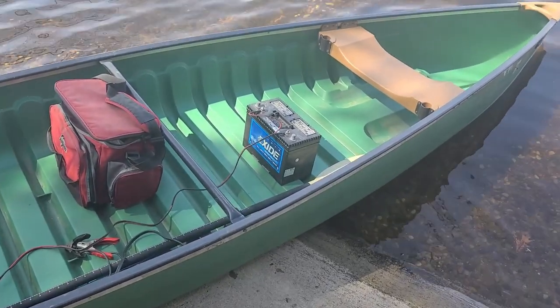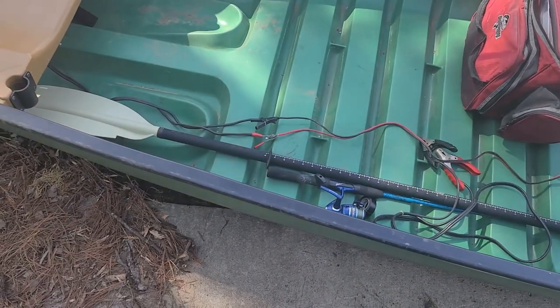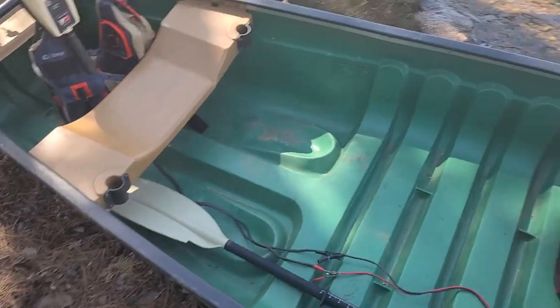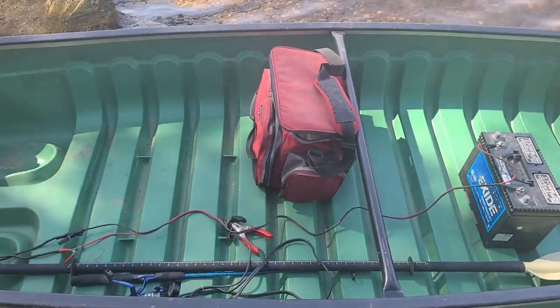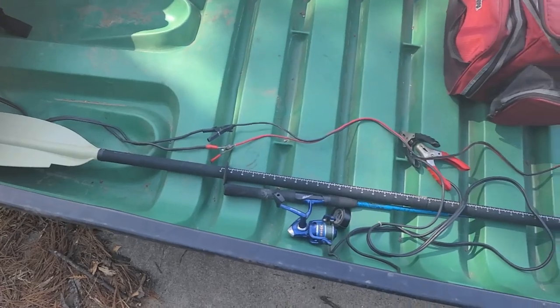Going to get a battery box for that. And then for now, just got the wires running along the floor. Got it taped up there so it don't spark. Got my paddle. It's got four rod holders, but if you're sitting there, you wouldn't want them because they're angled across you. And I got a Pelican angler paddle.